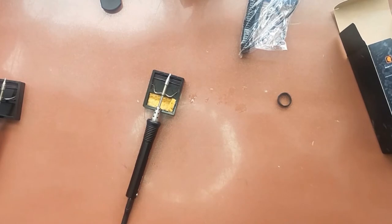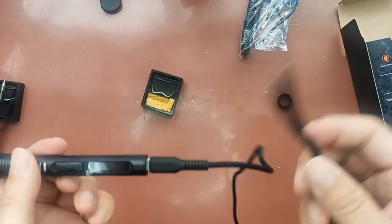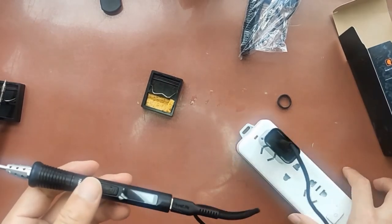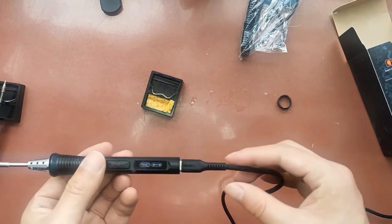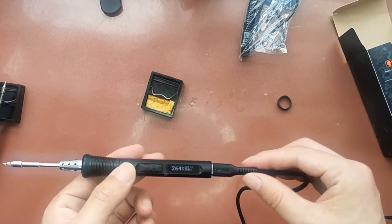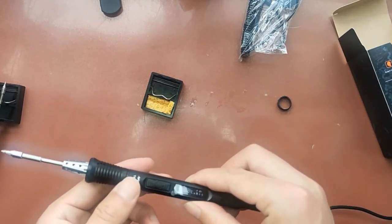So just now we tested the PD charge. Now we know that the TS80P also supports the QC 3.1 fast charger function. Now we test this function. You can see this heating speed is a little slower than PD.